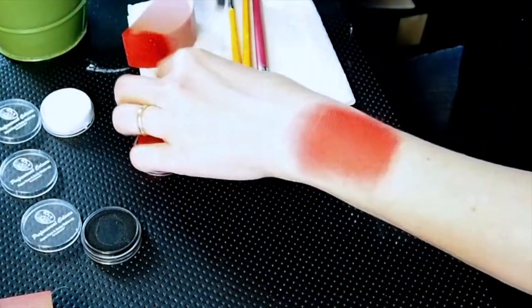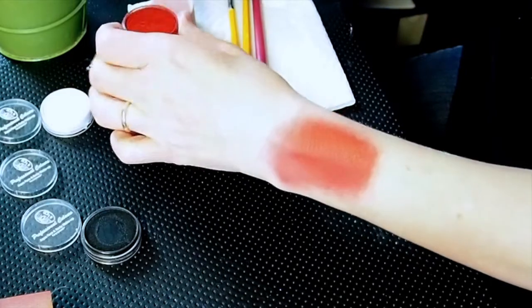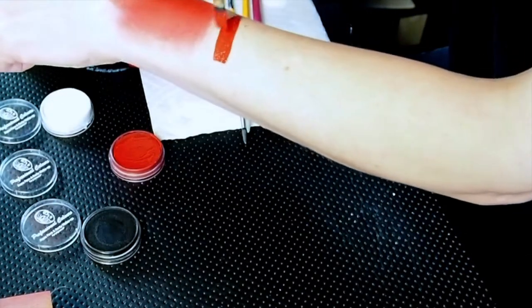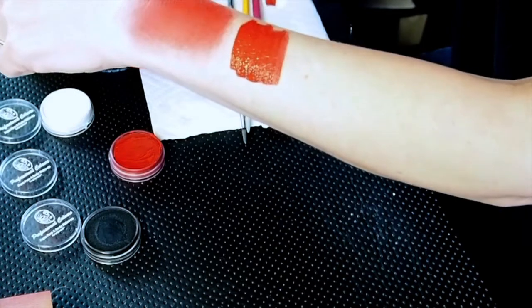Really good coverage for that. Not too pink. It's not really a very warm red — I think it's more of a cool red. So if you tend more towards that, you'll like this color. It's a nice vivid red with really strong pigment.